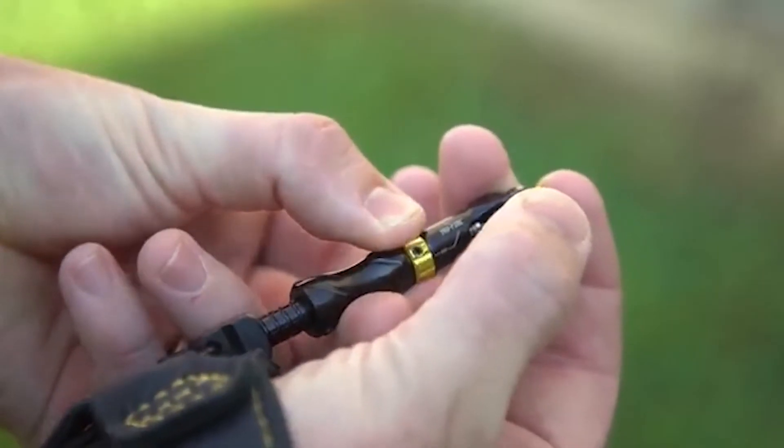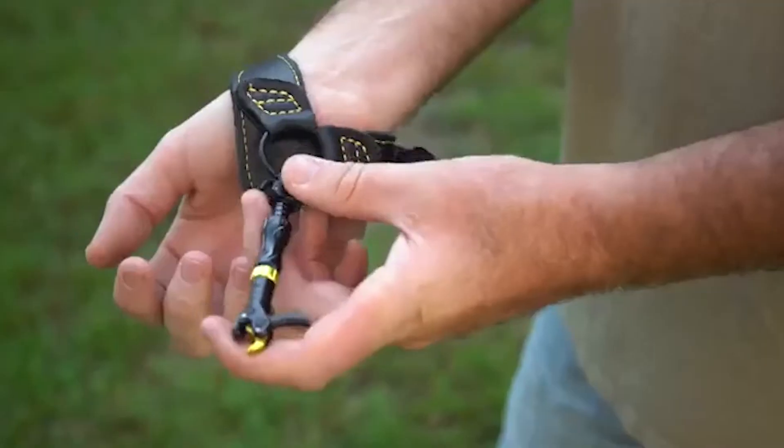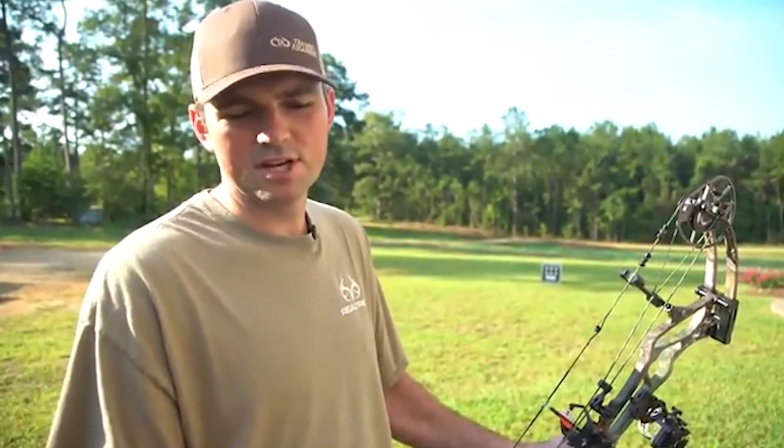Hey guys, Ryan Wascombe here with the Trained Assassins. I want to talk about the new release from TruFire called the Panic X — it cures target panic. Everybody deals with it at some point in their shooting career, whether on the 3D range or hunting. It's got an on/off switch, so you can leave it on during summer shooting to treat your panic, then turn it off once it's cured or when you head into the woods. It also has the fold-back buckle and capture hook, which are great features. Go to truefire.com and check out the Panic X.